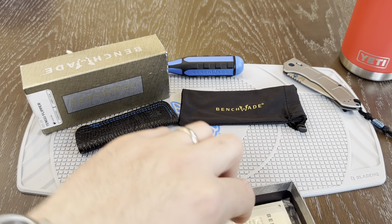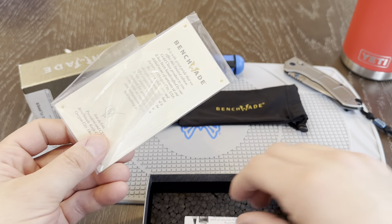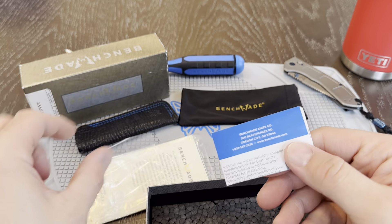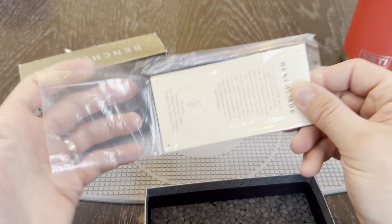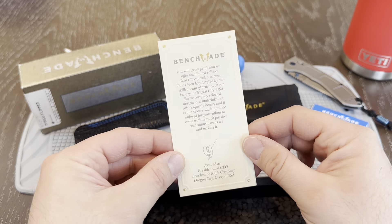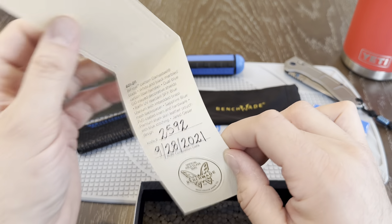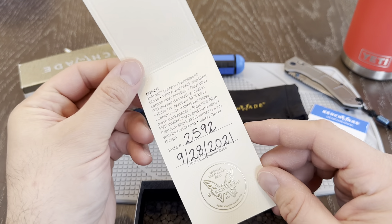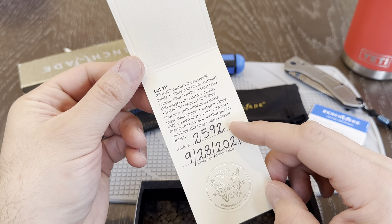There are some other things that come with this. On a Gold Class, in the bottom you usually have your warranty card and your standard information about it. And then you also have this little packet which has some fun stuff — a little note from their CEO talking about their company, and then you have your official Gold Class seal, date of production, the knife number.